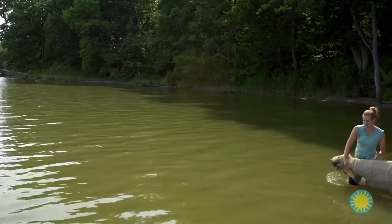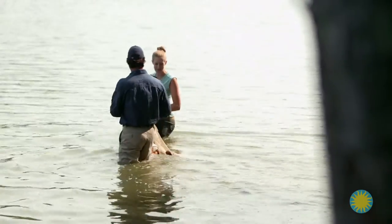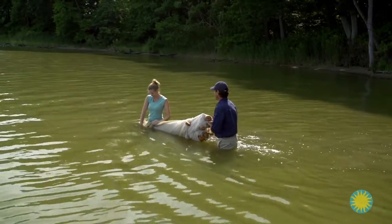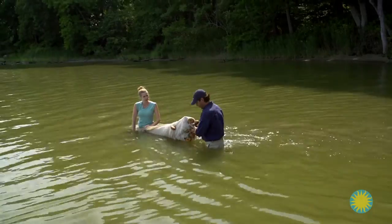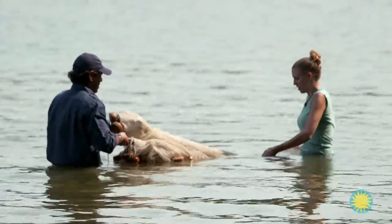Seining involves taking the rectangle-shaped net into the water. We will unfurl the net once we reach a standard distance from the shoreline. This is considered the near shore zone. And you're trained to know exactly how deep to go? I am, yes. Now what we're going to do is unfurl the net.